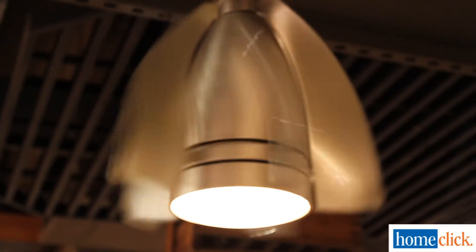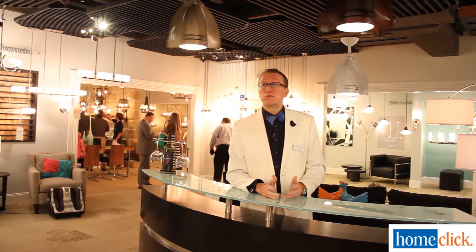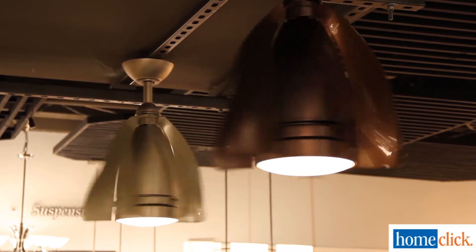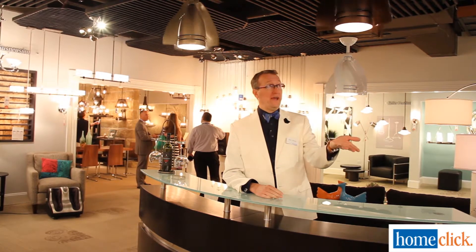The Turner fan is really quite unique in the industry. It's a little 15-inch diameter fan, so it's kind of tiny. It's going to be used in different applications — we have it positioned here over a bar. Of course, you might even consider putting it into a powder room, which is typically a very small square footage.